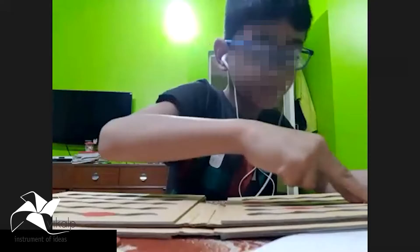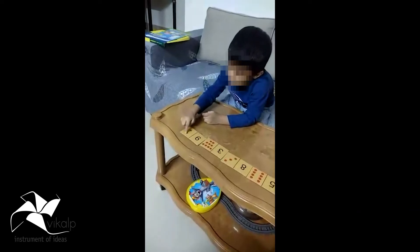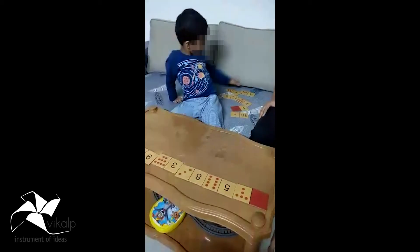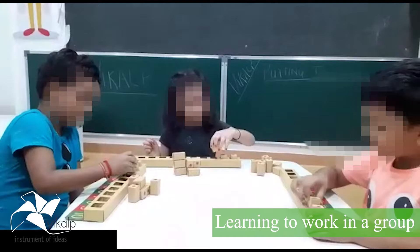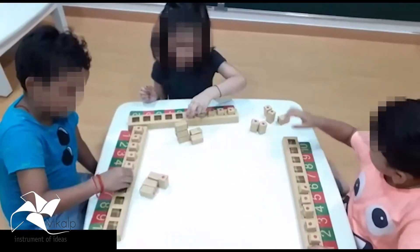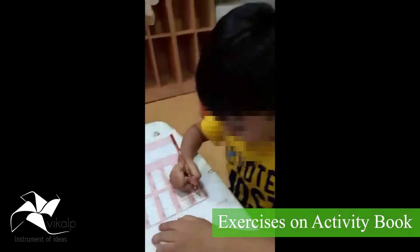We have 6-7. 1, 2, 3. 1, 2, 3. 1, 2, 3. 1, 2, 3. We are doing before and after numbers.